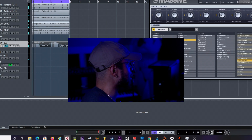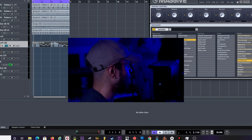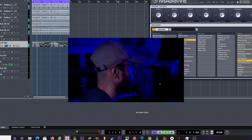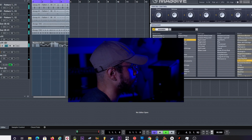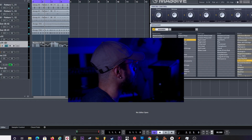Now I'm gonna turn that down because I don't want it too heavy, since I'm probably going to add in a whole other lead with it. Let me go ahead and render that down real fast.